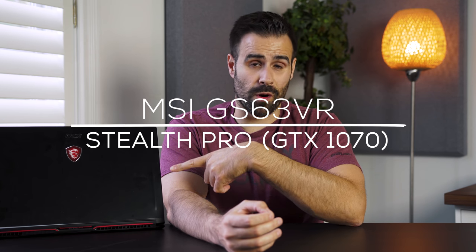What's up everybody, Matthew Monis here and this is the MSI GS63 VR with the latest Max-Q 1070 GPU. This is the first MSI laptop to support it and I'm gonna review it and let you know whether or not it's actually worth it.